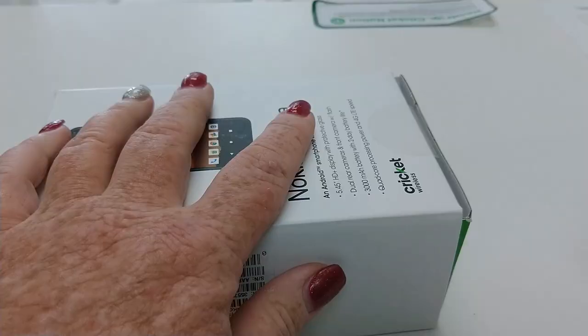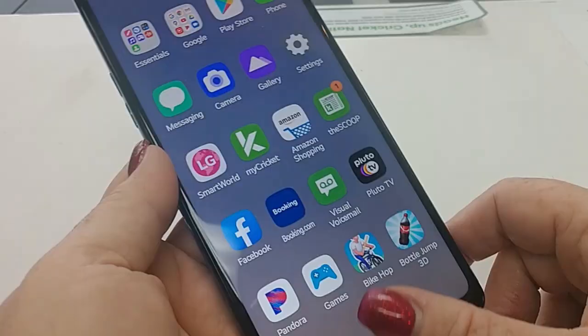Hi everybody, I'm Lady Red, this is Lady Red's Tech Reviews. Today we're going to take a quick look and unbox the Samsung A51 5G, right now available at Cricket Wireless. Stay here, give me a big ol' thumbs up if you enjoy the content, leave a comment if you have any questions, and as always subscribe to the channel and ring that bell to get all the notifications for new videos.